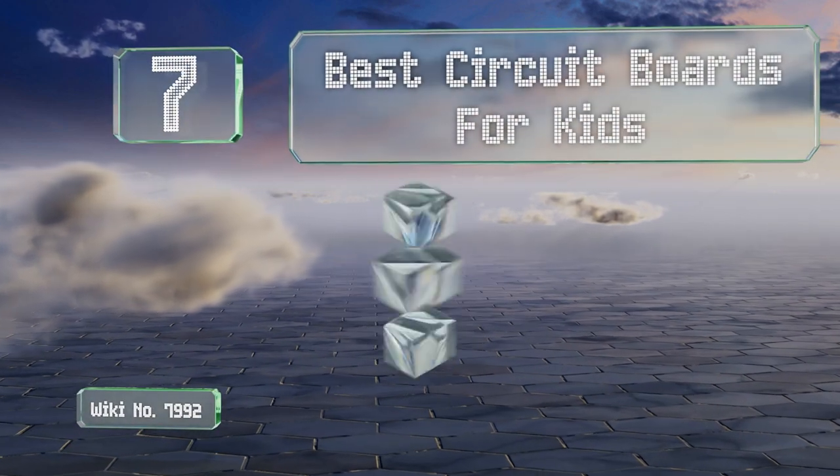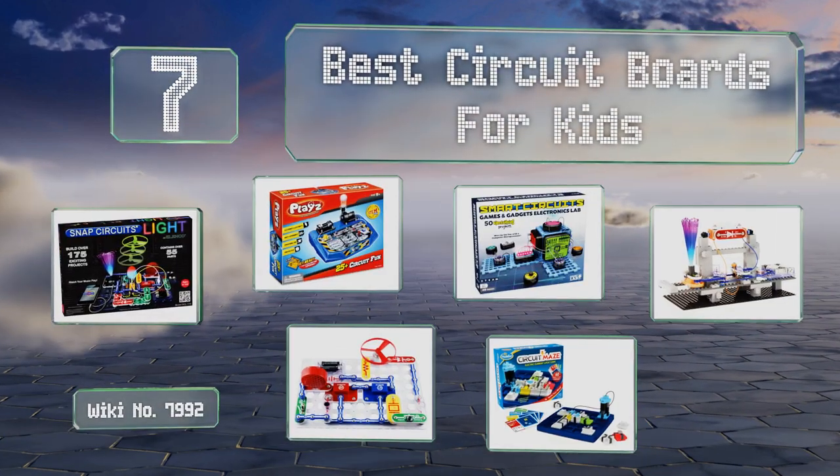EasyVid presents the seven best circuit boards for kids. Let's get started with the list.